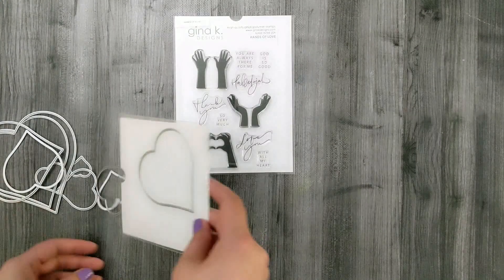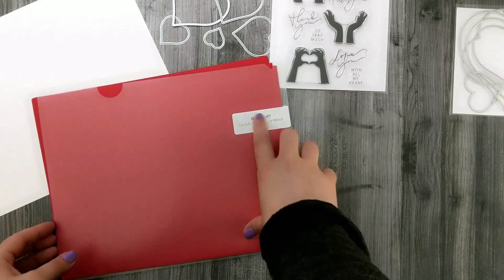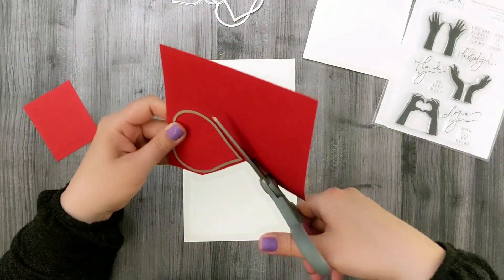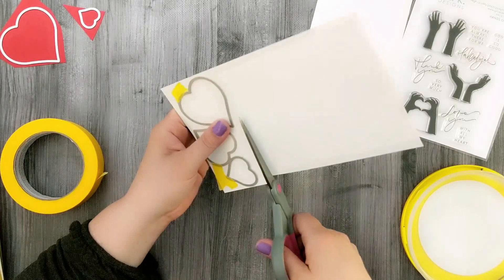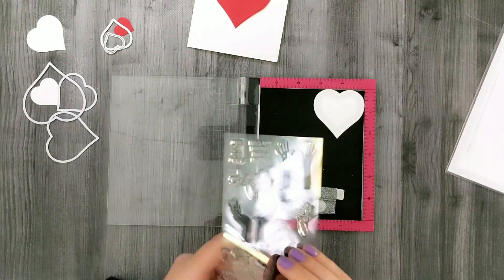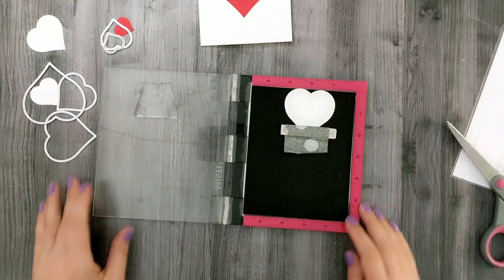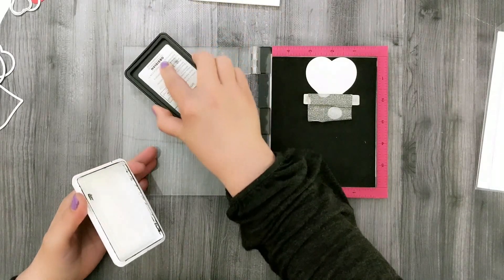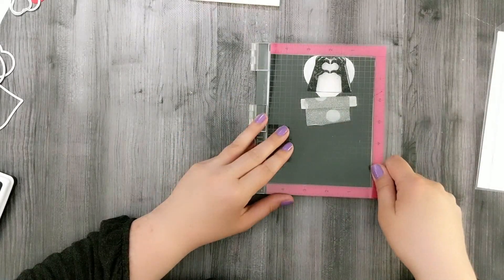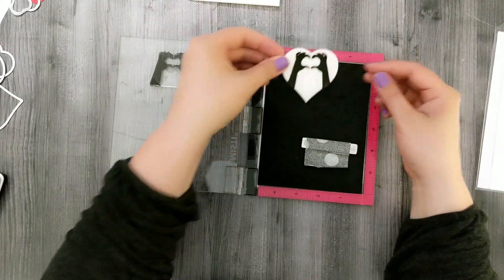I grabbed a set of layering heart dies and some Gina K Designs Red Velvet cardstock to cut out a bunch of hearts — some red ones and some white ones. I fell in love with this little hand image making a heart; I do this all the time, so I felt like it was made for me. I got the hands on the door of my MISTI with the heart loaded under the magnet and used Gina K Designs Obsidian Amalgam Ink — a nice dark black — stamping it a couple of times for a good solid impression.